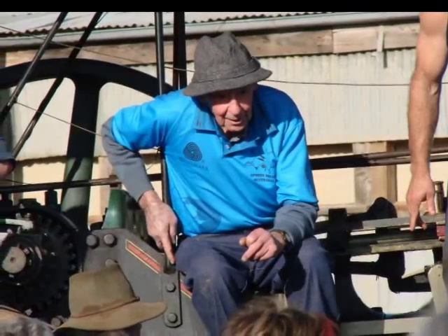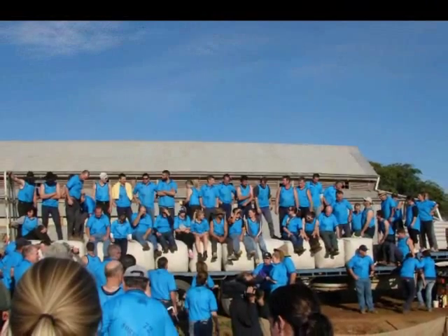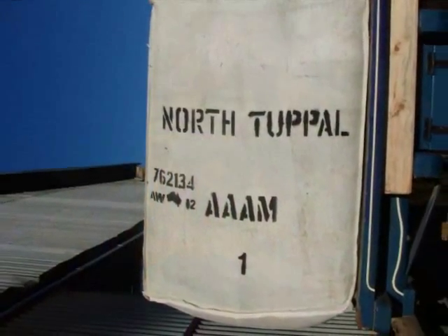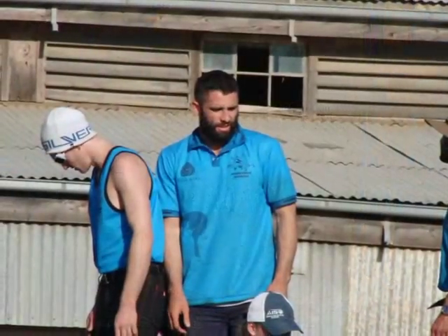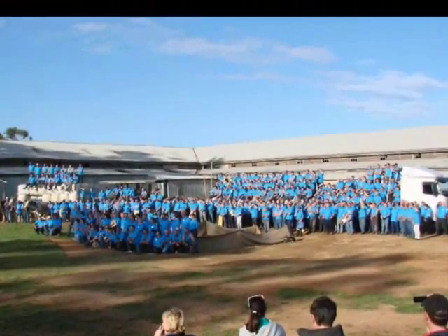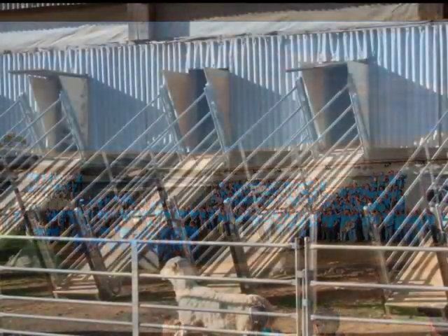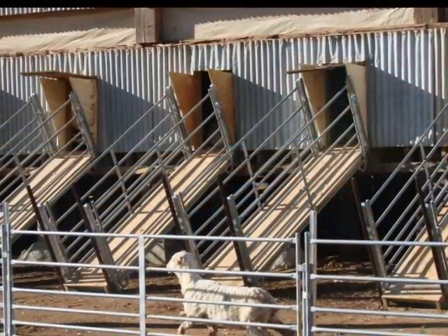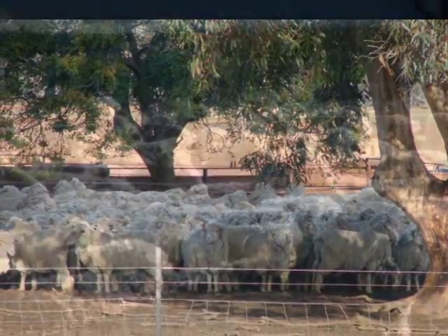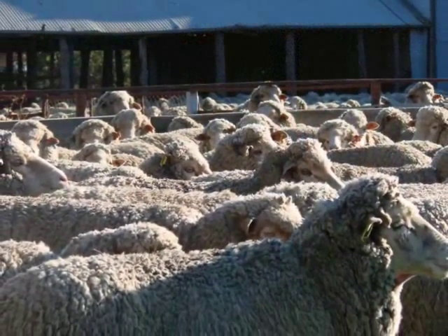Is the wool good quality off a ram compared to a wether? It should be the best quality because genetically we want it to be the best. The wool then comes up towards the back of this room — these are the wool classing tables with Paul McCormick. He gets hold of the wool, has a look at it, gives it a strength test and a flick between the fingers, and tells the shed hand which bin to put it in.